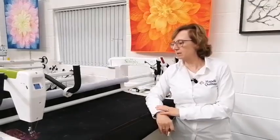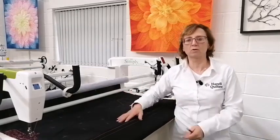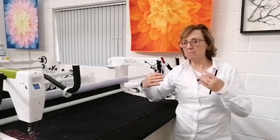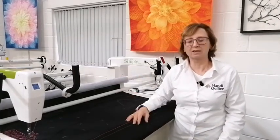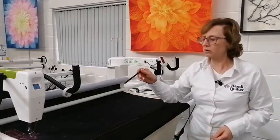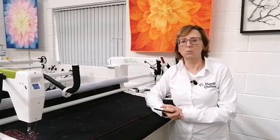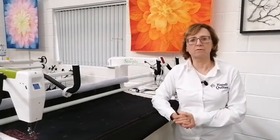Going back to the quilting — the nice thing about having these marks is that we can maintain consistency. It's also worth taking photographs, because once this is up on the take-up rail you may change your design in some respect. You may have forgotten that you'd always gone clockwise, or made some adjustment halfway down that you've now forgotten. I've got a Moxie here with just over a 10-inch throat space, which gives me plenty of space to do my designs.